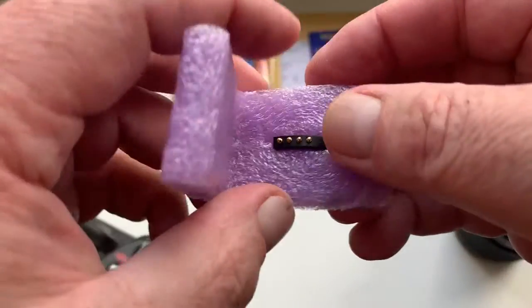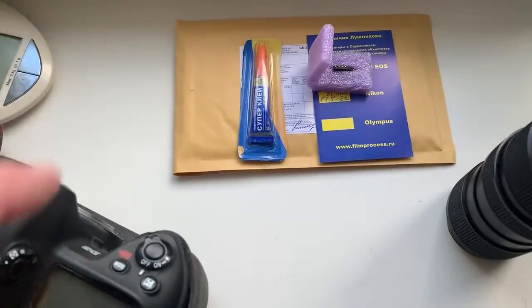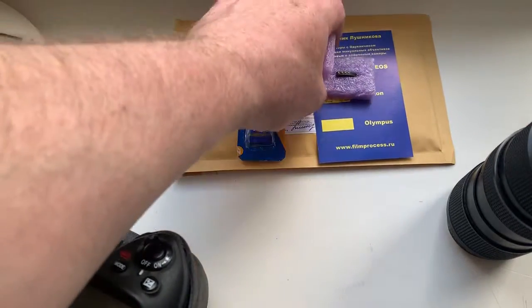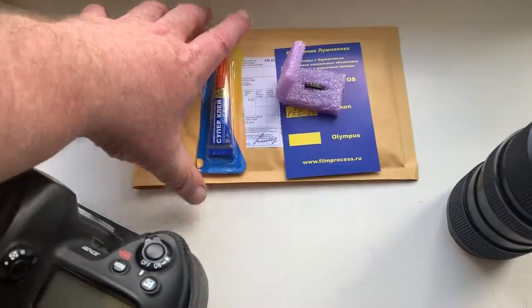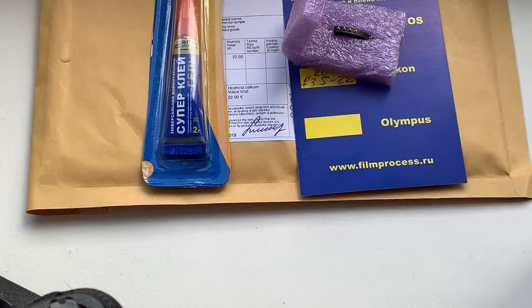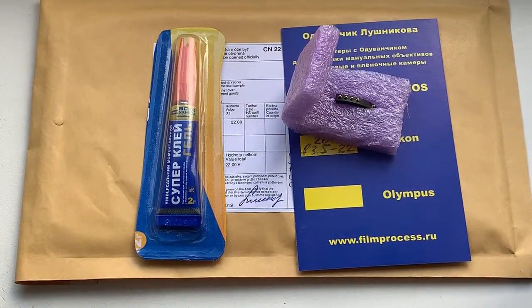Calibration is not needed. You have one caliber, and this is special super glue, and this is your chip. Now I am packaging your chip and sending it to you tomorrow morning. Thank you for your attention.